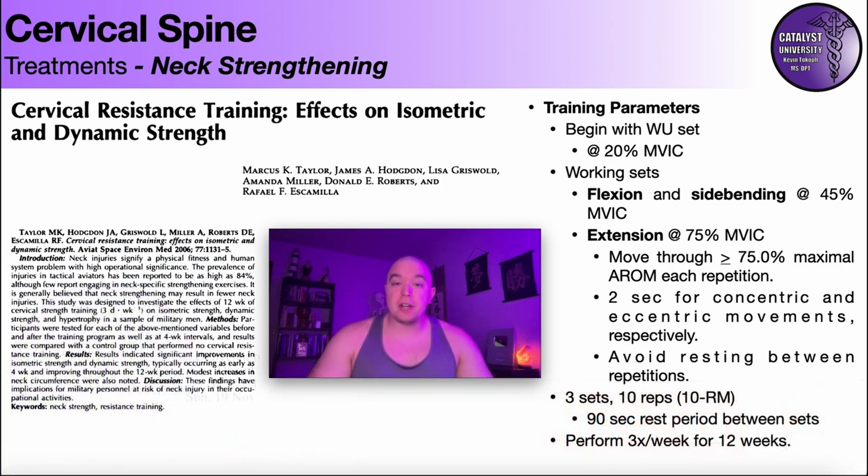More specifically, in this video, we're going to be looking at the sternocleidomastoid — so generally speaking, cervical flexion.